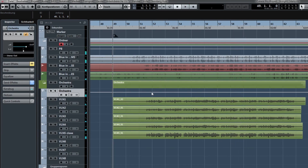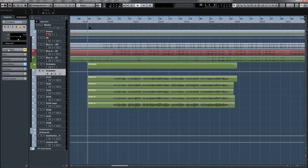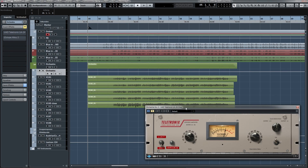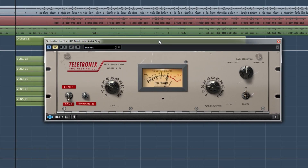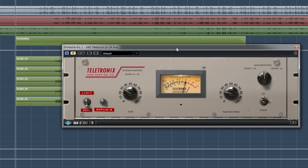What I did is I turned the strings all the way down and then brought them back up until I had the level that I liked. For treatment on the strings, I put a Teletronix LA-2A compressor on it just to flatten the peaks a little bit.